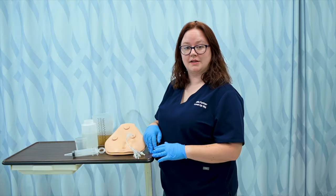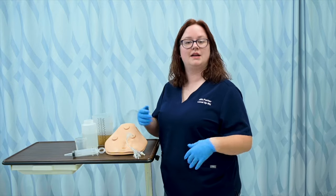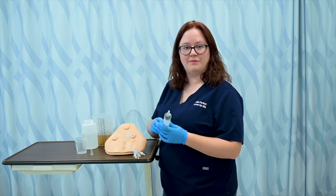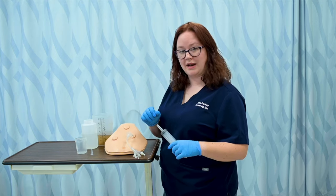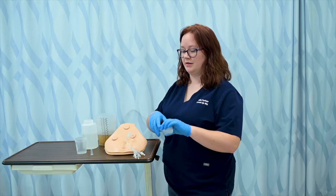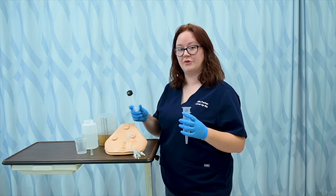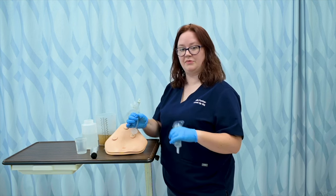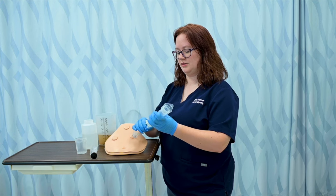Doing an open system — we might call it a gravity feed or a syringe feed — means I'm not using a pump or a bag; I'll use a piston syringe. Just like with the closed feed, I may check for GRV and bowel sounds and things like that. When I'm ready to administer my feed, I'll make sure the container is open and I've got a piston syringe. I'm going to do it via gravity — I simply pinch my tube, remove the stopper, and insert my syringe.